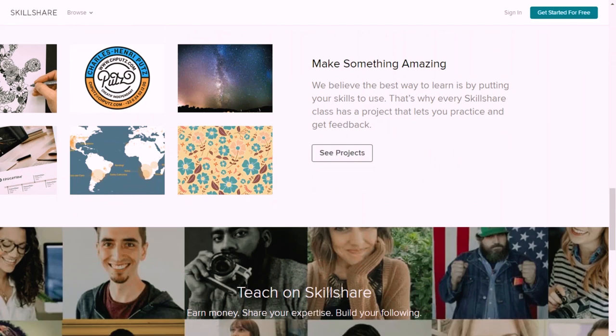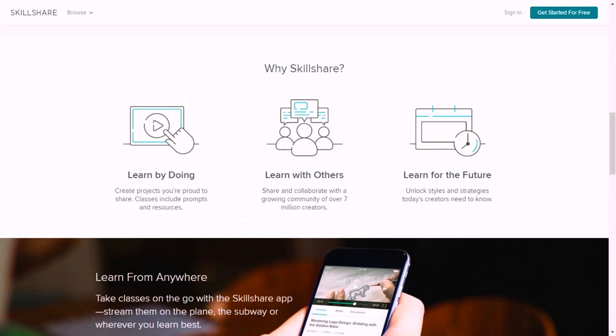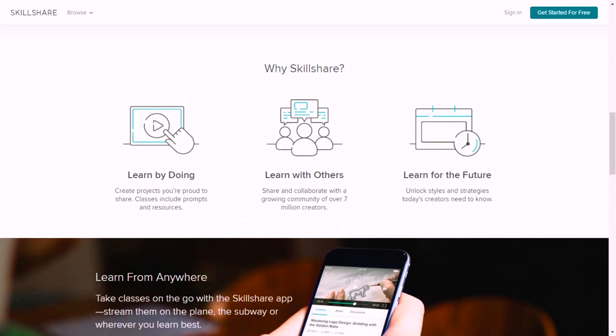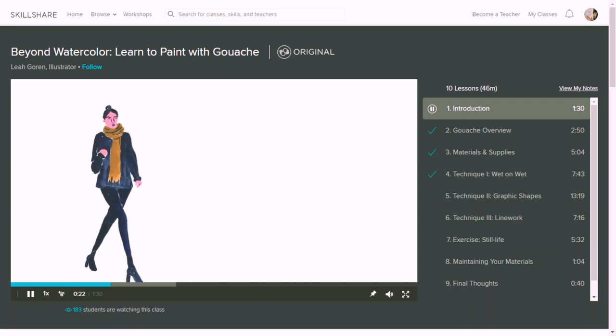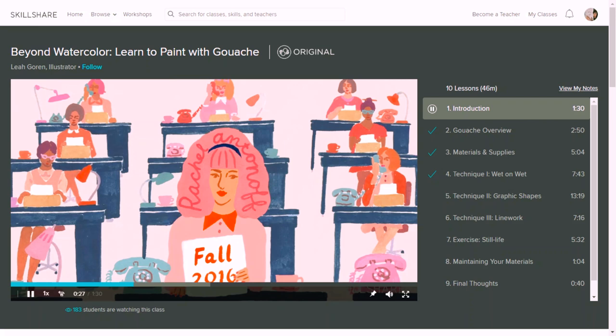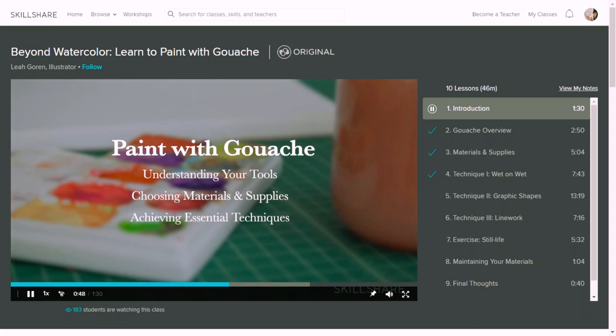But first, this video is kindly sponsored by Skillshare again. As you already know, Skillshare is an online learning community for creators with more than 25,000 classes about a lot of topics like photography, illustration, and much more. Since this video is about gouache, I want to share with you this class that I'm following by Leah Gorin. In another video I showed you another class by her where she shows her creative process while using gouache, and in this class she teaches how she uses gouache and all the techniques that she uses. I think that's really interesting and if you just got into gouache I definitely suggest you to check that class.